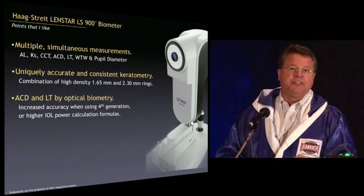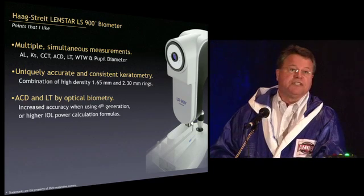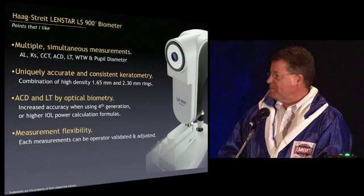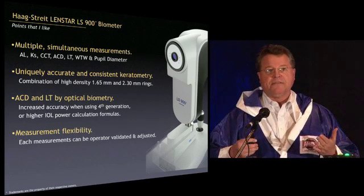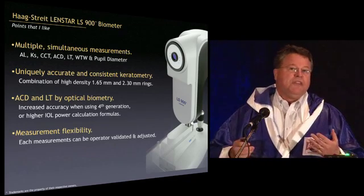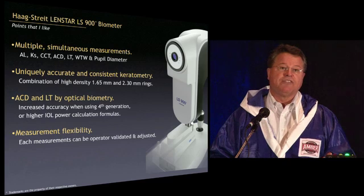Anterior chamber depth is not an estimation by slit image — it's an actual measurement by optical biometry, and the lens thickness is also by optical biometry. The newer generation formulas like Holladay 2 and Olsen require that. Some ray tracing technologies require it as well. You have a lot of measurement flexibility, and the computer and instrument are completely separate, connected only by a USB cable.